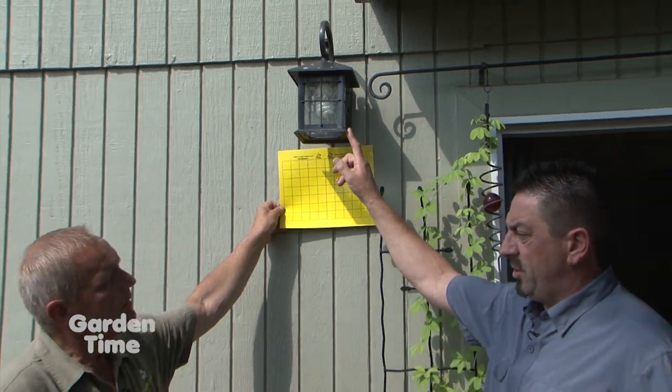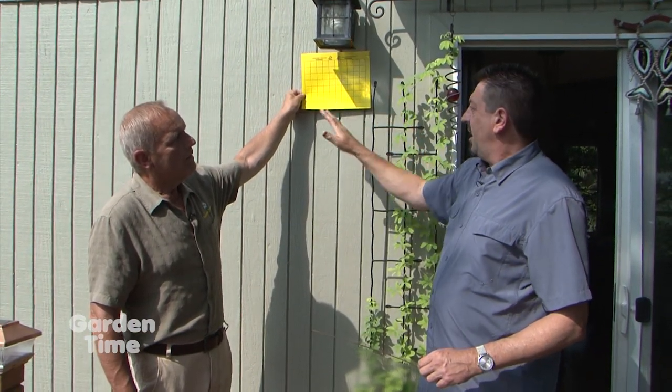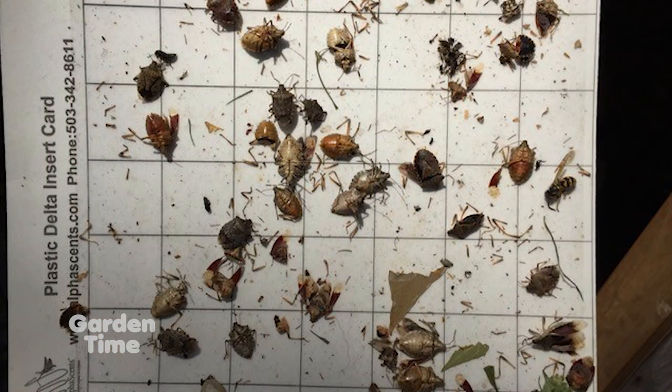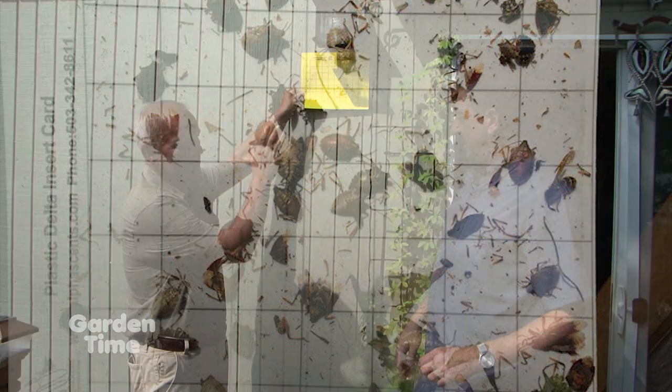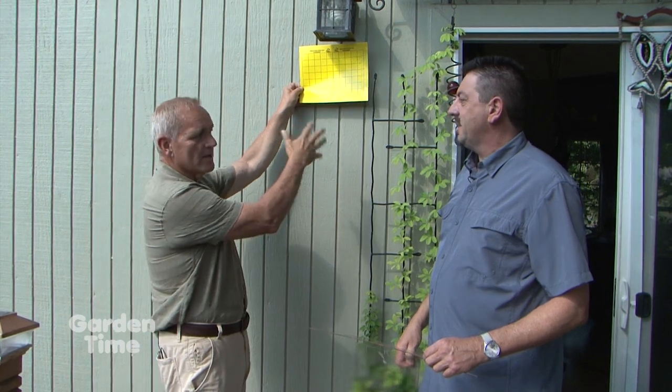Stink bugs are attracted to light in the evening — turning the light on around 8:30 until 10:30 at night. On this porch, Derek used to catch 20 stink bugs per evening. You can staple the card up, use straight pins — whatever gets it up there. When the lights are on, the bugs fly right in and stick.